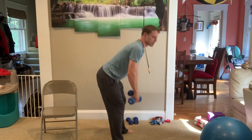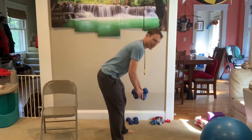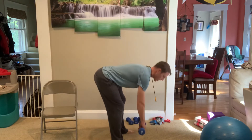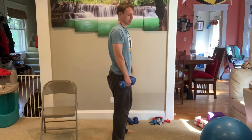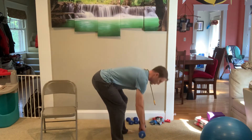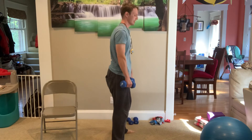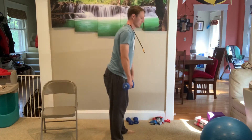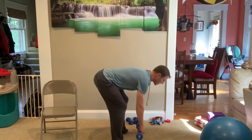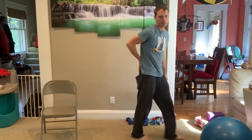You should feel this in your butt and your lower back — those muscles that kind of pick you up from bending over. 5, 6, 7, 8, 9, 10, 11, 12. All right. So you just kind of feel that in the butt and lower back.